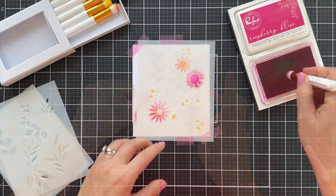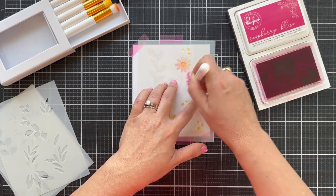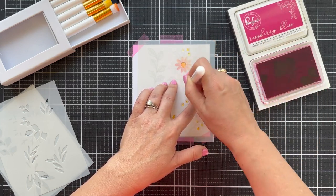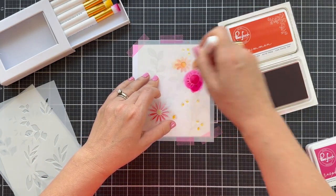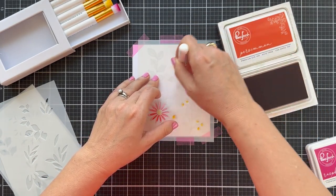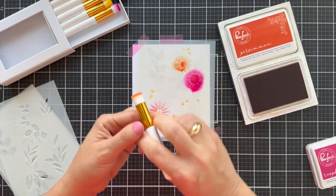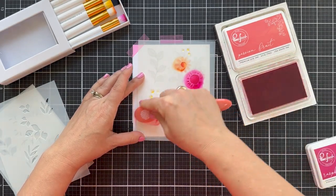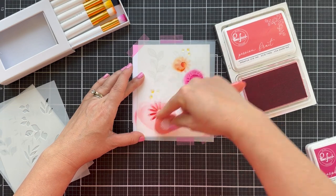Stencil number three — more detail. Again, Raspberry Bliss. I might have gone too dark too fast. You gotta ease into the darkness so that the last stencil is really dark. But now here we've got Persimmon — I think that might be the darkest of the oranges — just trying to get darker and darker with each stencil and add more detail.